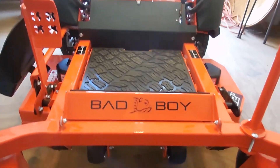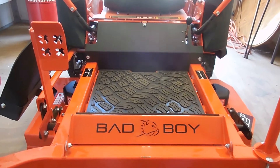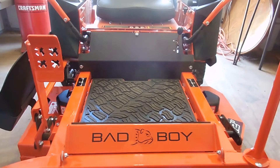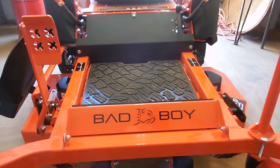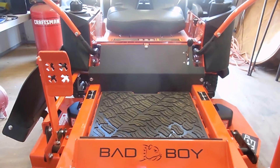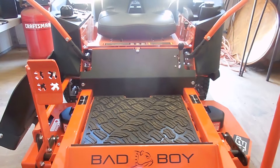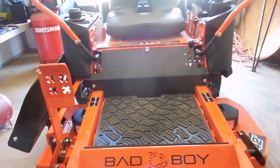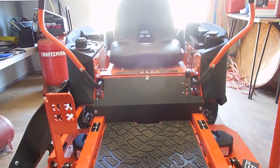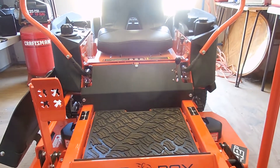I bought this one at Bad Boy Josh on the Seymour Highway in Wichita Falls. They gave me training, brought it over, and showed me how to work it. They adjusted the arms a little bit, but I still need to adjust them more because it's hard to get into reverse. I'm six foot two and a half and weigh 265 pounds, so the arms come right up against my chest and won't go into reverse as easily as I'd like. I may have to buy the adjustable arms for it.